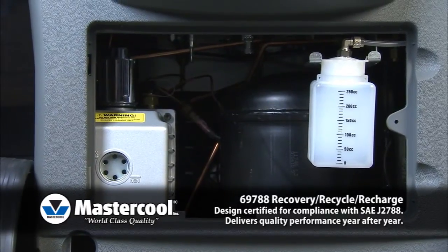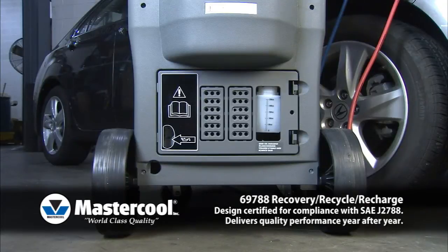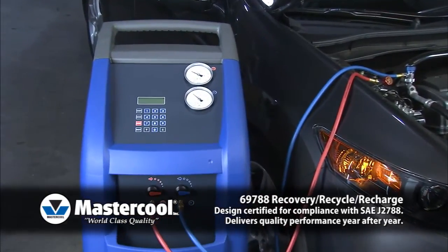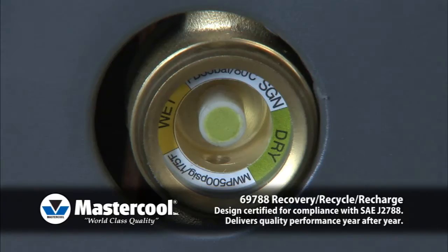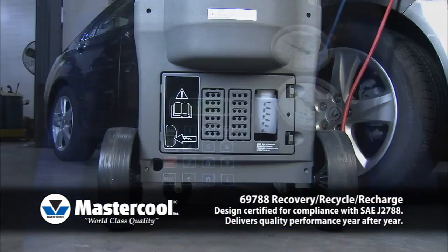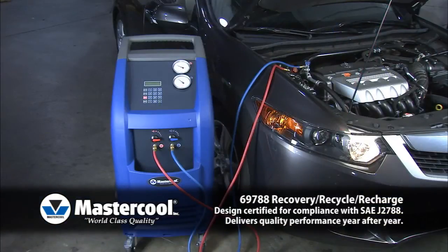The graduated container clearly displays the amount of oil removed during the recovery process. Auto air purge automatically purges air from the tank upon initial startup or when tank pressure is too high. Auto filter alarm — the machine's LCD and alarm will warn that a filter change is required.